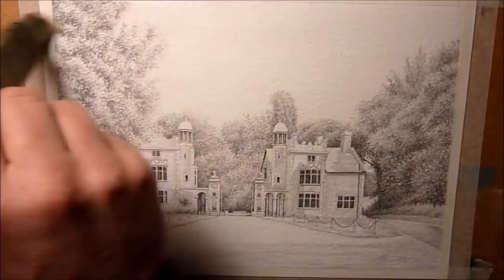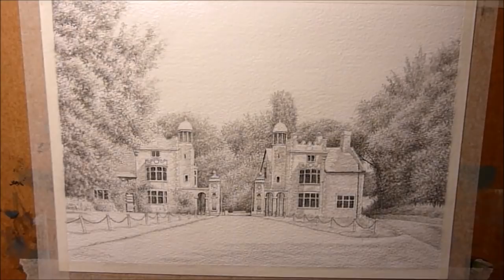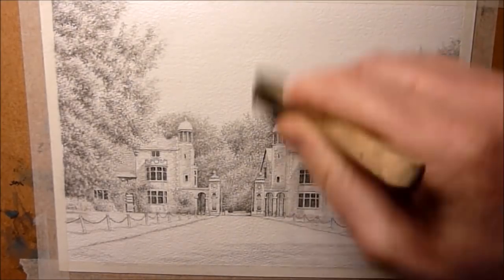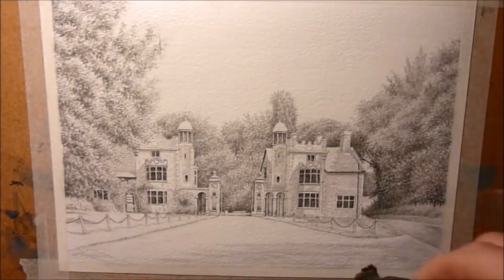I'm just going to start by wetting the whole area with clean water using the soft hake brush. It's a nice soft brush that won't disturb the graphite. And as you probably know by now, once the water goes on there, it kind of semi-fixes the graphite, so we don't really get any smudging or graphite moving around and contaminating the washes.